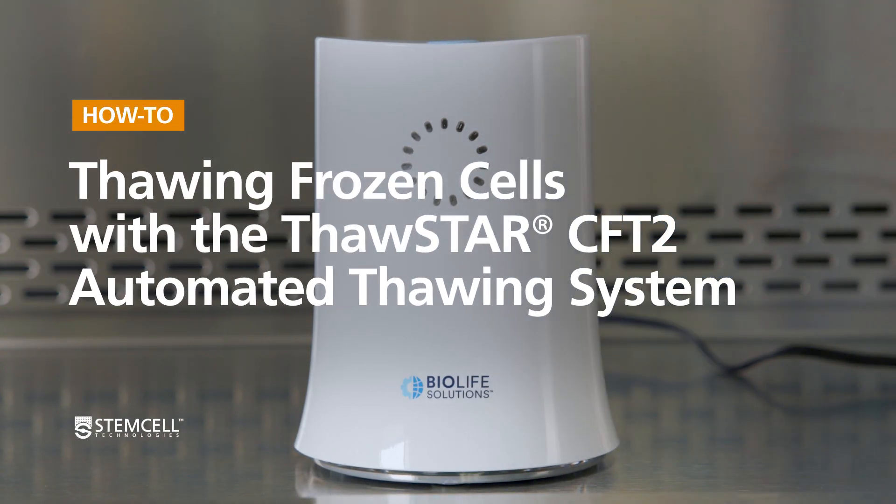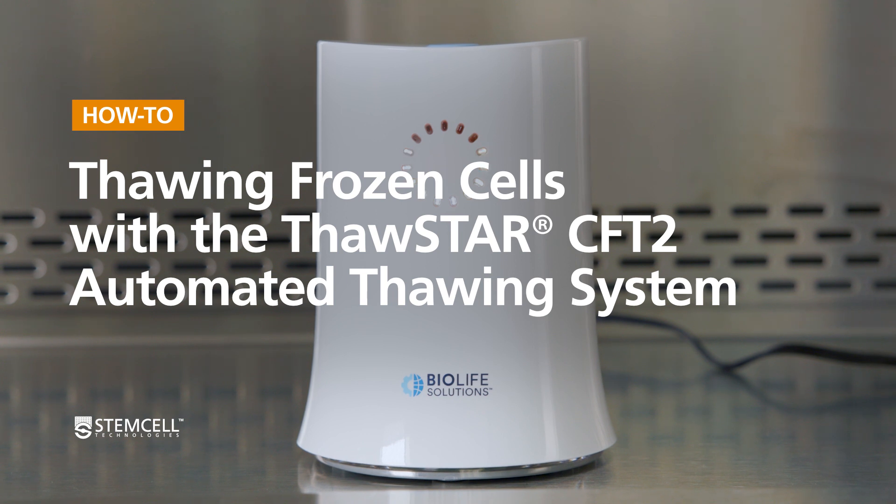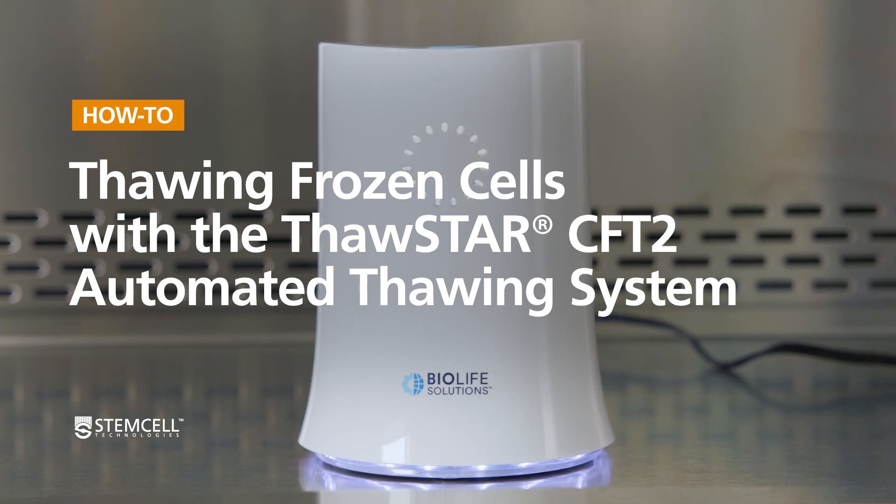Thaw your frozen cells in as little as 3 minutes using the Thawstar CFT2 automated thawing system, an alternative to water bath-based methods.